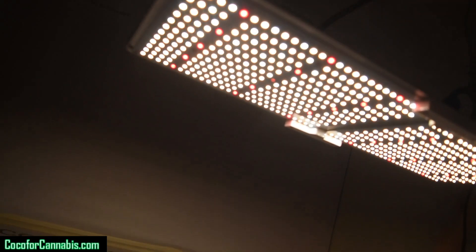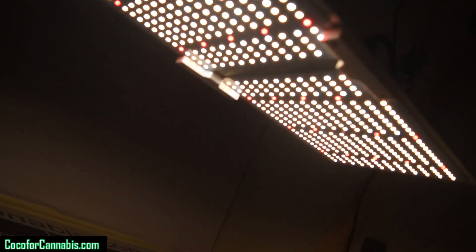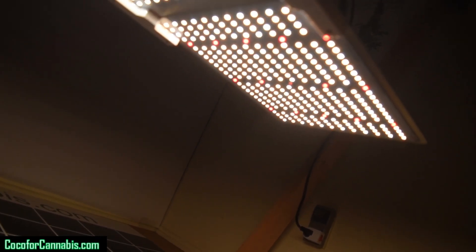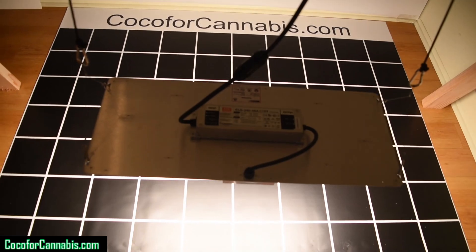It's our first chance to see the diodes. LED chips are more efficient when they are cold, therefore our protocol requires warming the fixture up before taking our PPF measurements. While we're waiting for the fixture, let's review the data on the Spider Farmer SF2000.